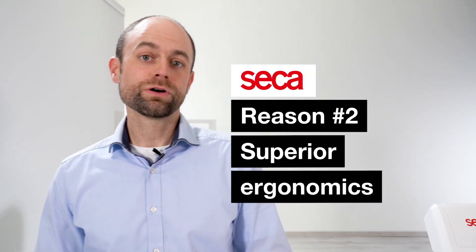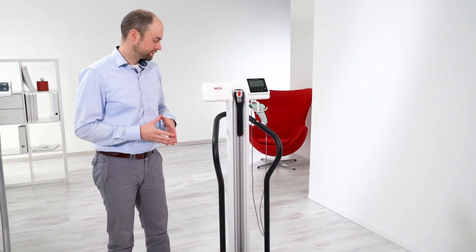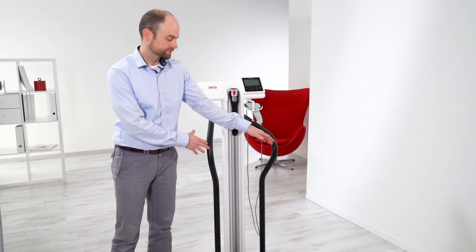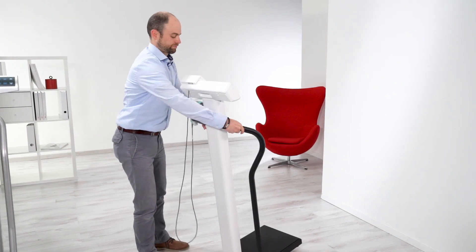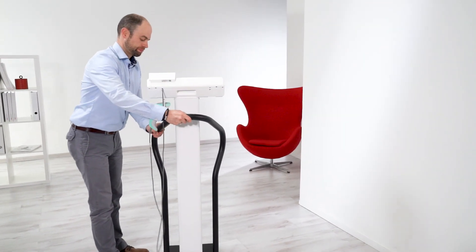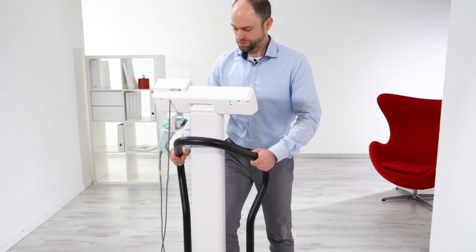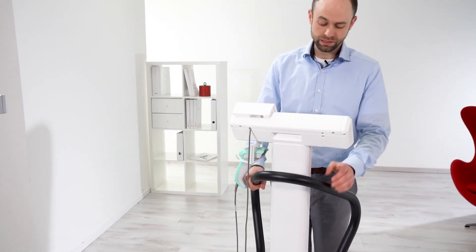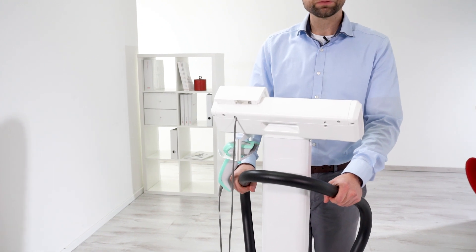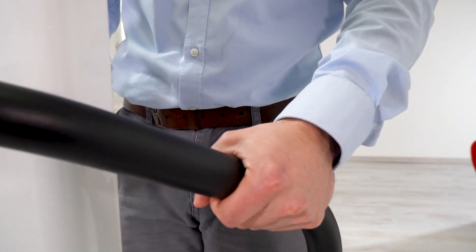Reason number two: superior ergonomics. So that patients feel the most comfortable and secure while taking a measurement, it's important that the handrail has a nice wide stance, as you see with the Seca handrail here. Especially a patient that's somewhat larger or wider needs a wider stance — they're able to support and stabilize themselves very well on the platform. There's lots of room between the column and the handrail, and the handrail is made of a nice non-slip surface, so if you've just used a hand sanitizer with moisturizer cream in it, your hands don't slip.